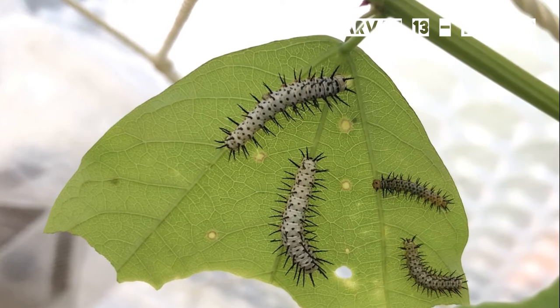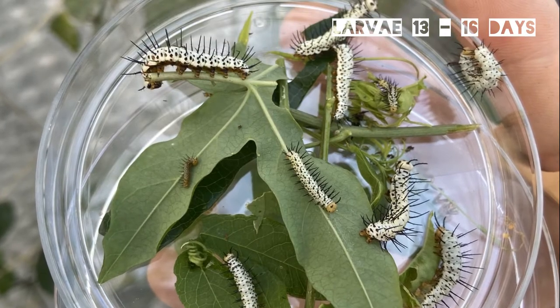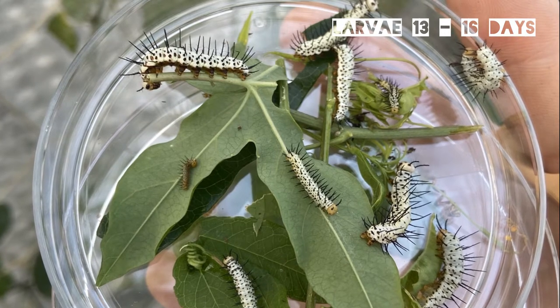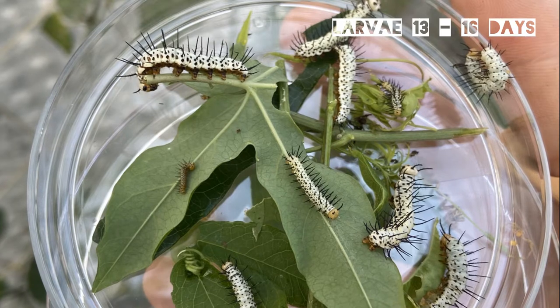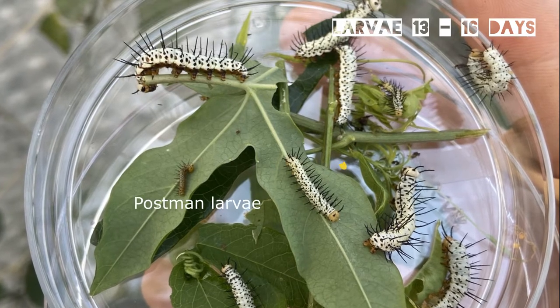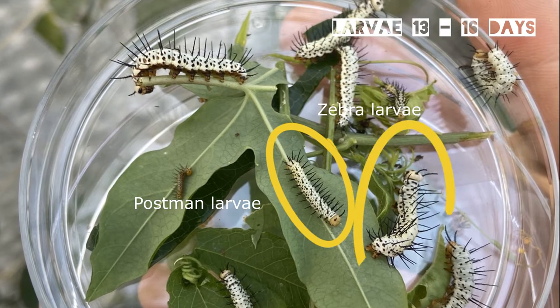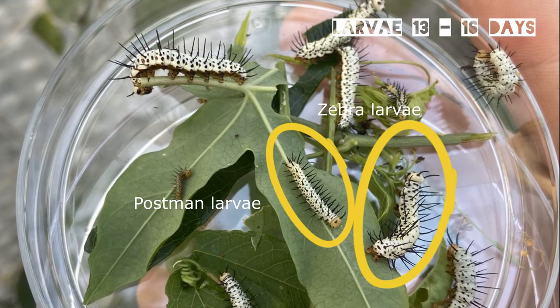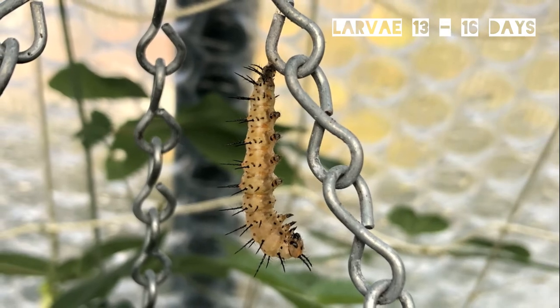As the caterpillars grow they become white, with black spines and a white head capsule. The larval stage lasts around 13 to 16 days. One of the easy ways to identify zebra larvae from other species such as the postman is by looking at the head capsules — the heads of the postman larvae are a pale orange, whereas the zebra's are totally white.